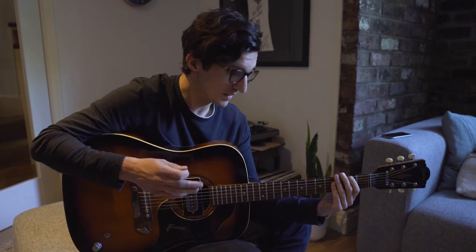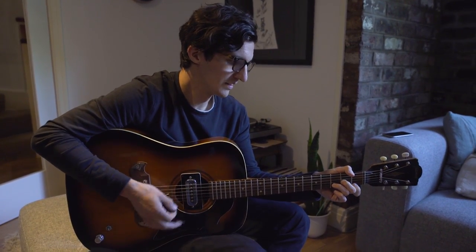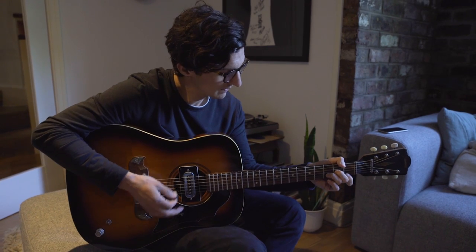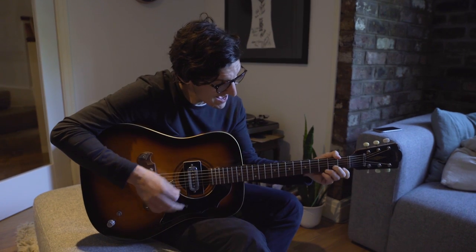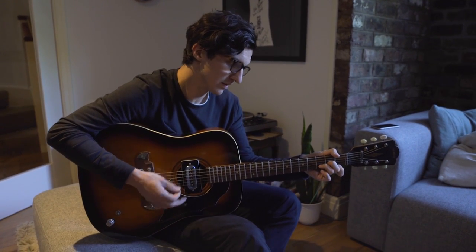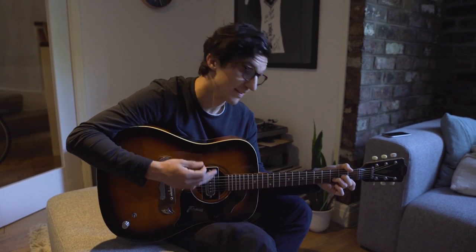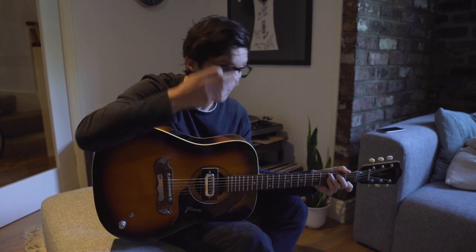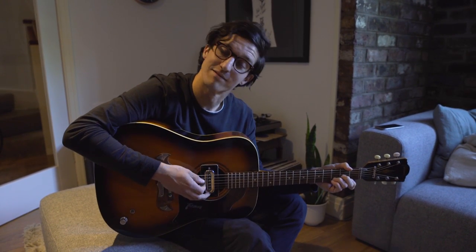Then you're back into the chorus. That's how you play 'Away From Today' on guitar. Hope it's of some use to you — if you want to do a cover, feel free to tag me on the internet, and yeah, enjoy.